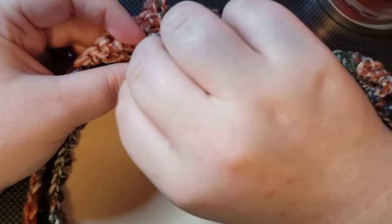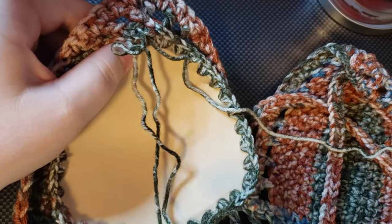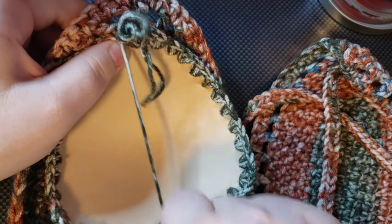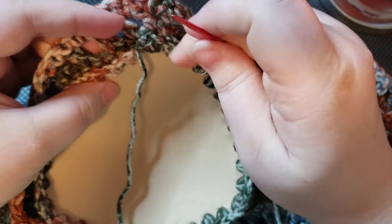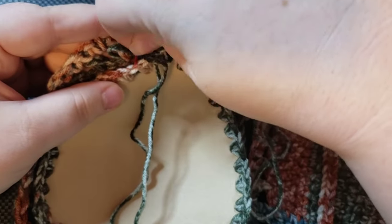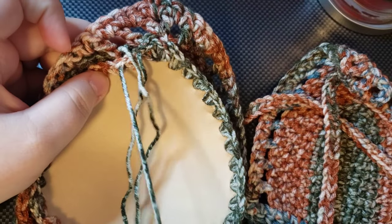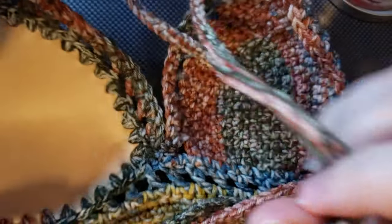You don't have to sew every single stitch onto the top — you can skip a couple stitches, do every other or every third stitch. I just did two stitches into each hole so there's a nice solid yarn border without gaps. I'm going to work my way all the way around the cup doing that, then I'll have it attached, and then I'll do the other cup.